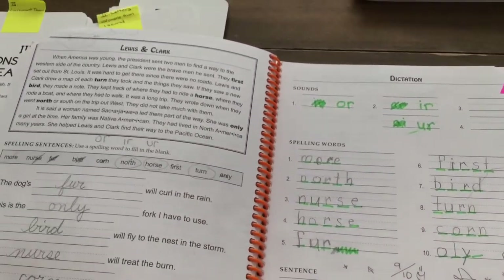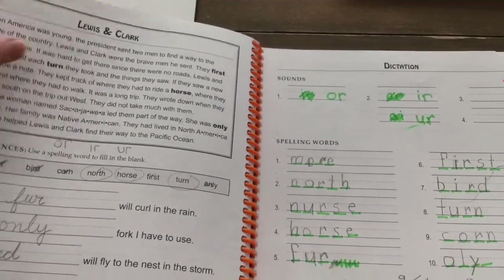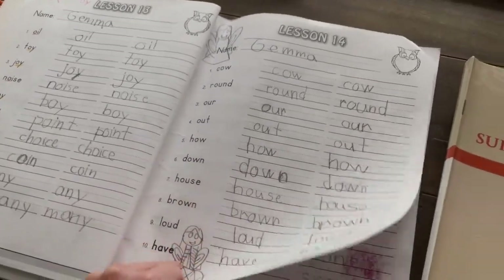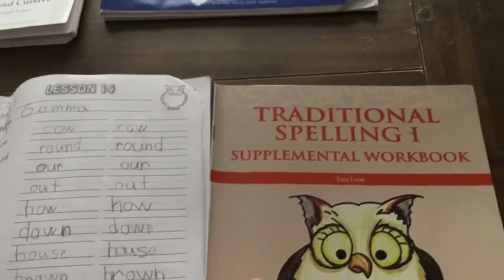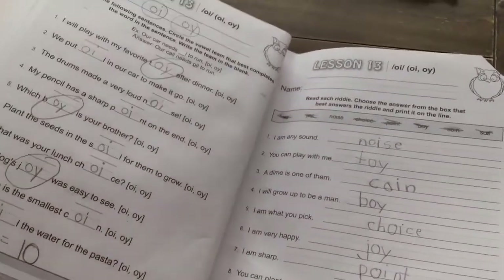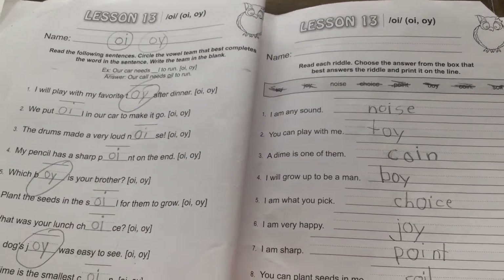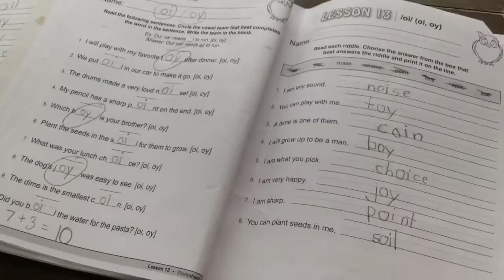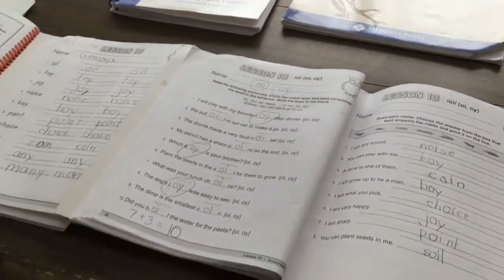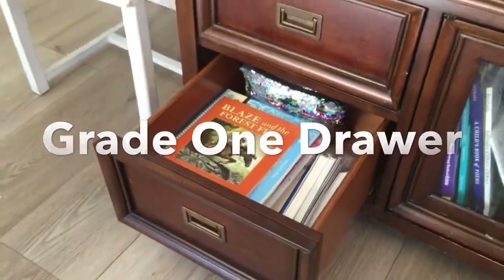This is her spelling workbook. There's extra review and practice writing it out twice in this book, and then there's even another workbook with extra sheets to reinforce the words. That is all Memoria Press grade one, and this is how it looks all together in the drawer.